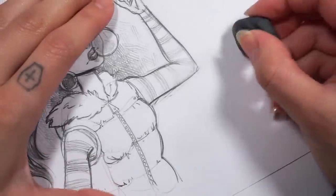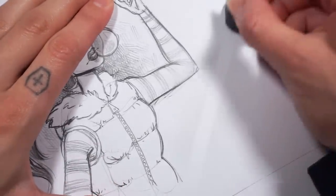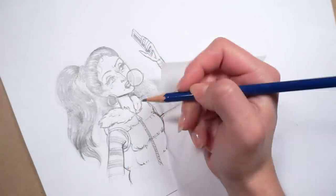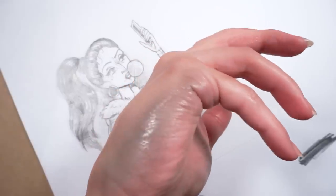Tip number three. Tired of getting graphite smudges all over your paper while you're sketching? Use a piece of parchment paper underneath your hand to prevent it from picking up the graphite. This also prevents the side of your palm from getting that unsightly blue-gray shine.